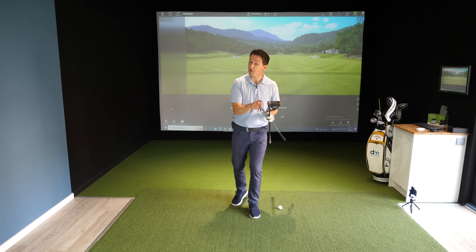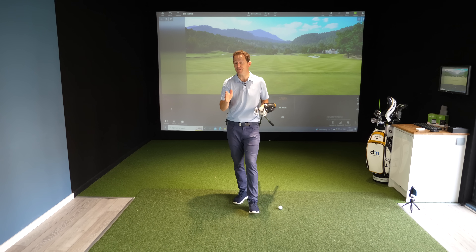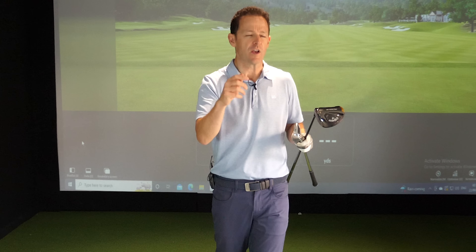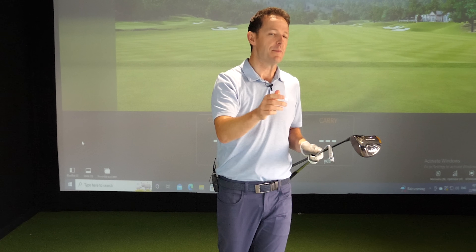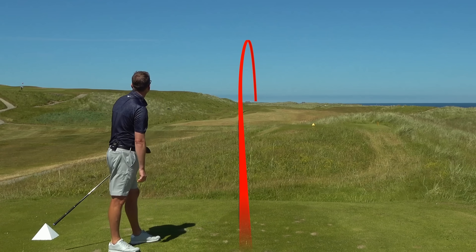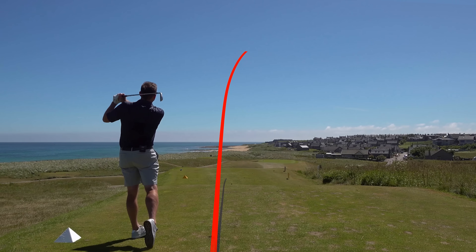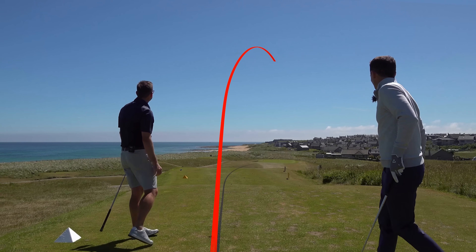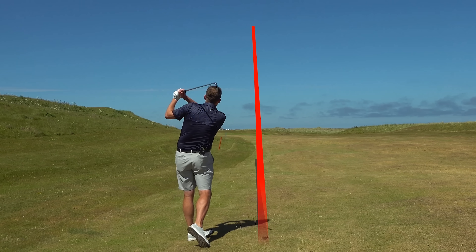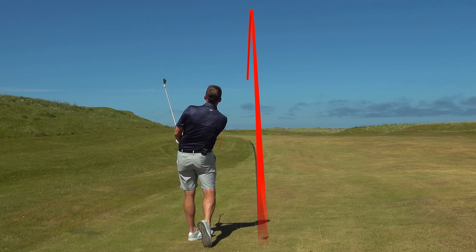If you struggle to hit your driver or iron straight, I believe this is the very first video you should watch. I give this lesson to every single one of my students, and they love it because it gives them a framework - somewhere to hang their hat on. How often do you start hitting it straight, and then maybe a week later, or even just a round later, you start slicing or hooking again? What my students love is they follow this three-step process, and it gives them a way to get back on track - the exact reason why you're slicing or hooking.